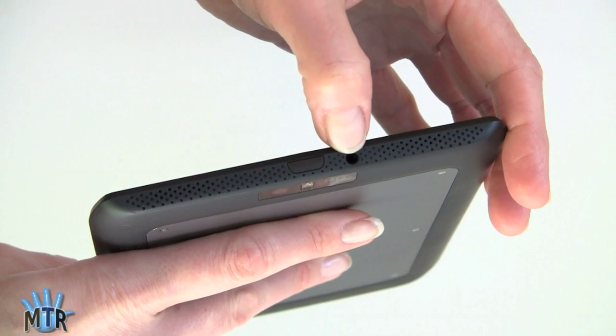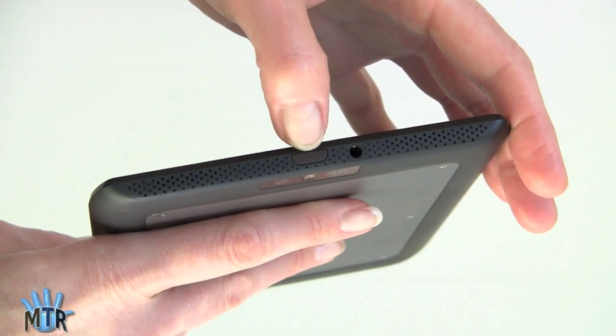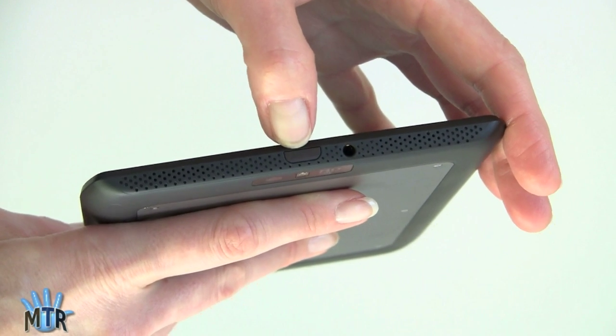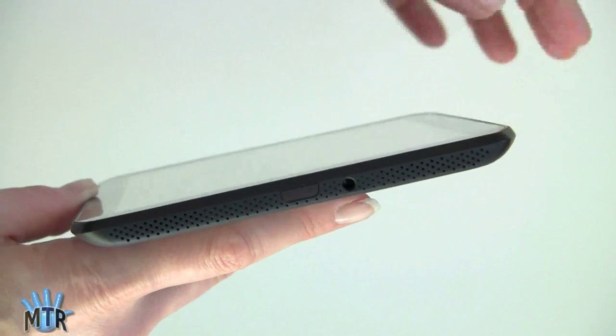Here we've got the 3.5mm headphone jack, and this is the IR blaster port — because just like the 10.1, this has an AV remote control with an IR port, up top. So obviously you're going to be using this one in portrait mode, versus the Xyboard 10.1, which has it on the long edge.